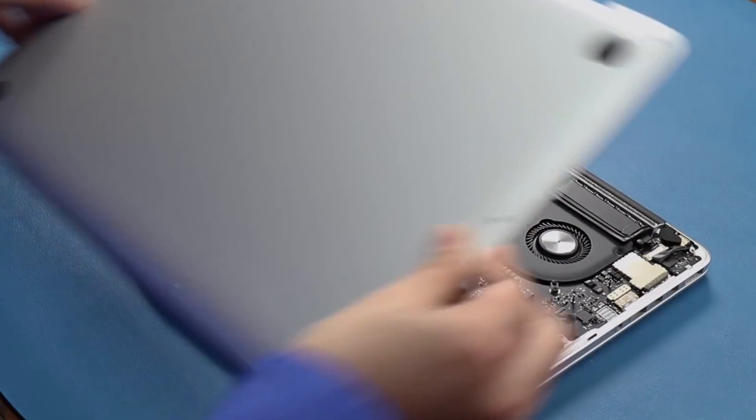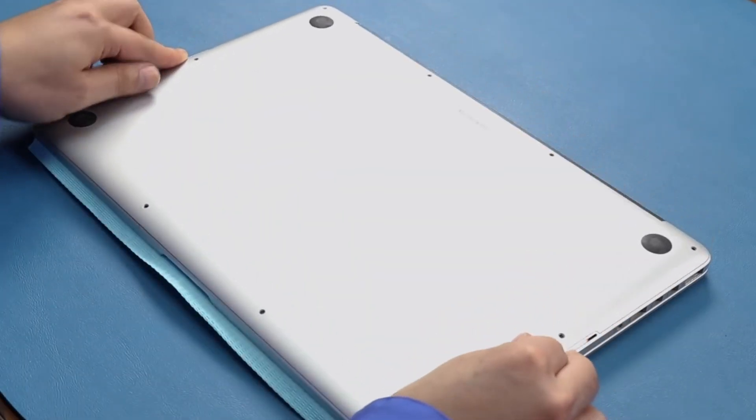Once you have your new battery installed, you won't have to worry about excessive battery drain or being plugged in all the time. Your Mac will almost seem like it's brand new again. Upgrading your MacBook battery with an OWC replacement will extend the life of your MacBook for many years to come. I'm Michelle for OWC Rocket Yard. Thank you for watching!